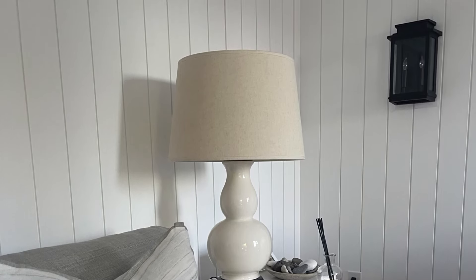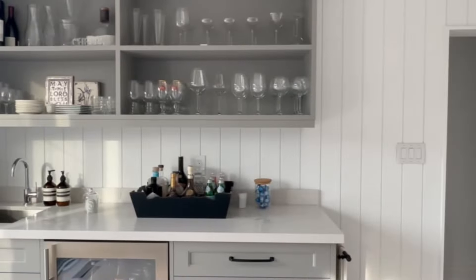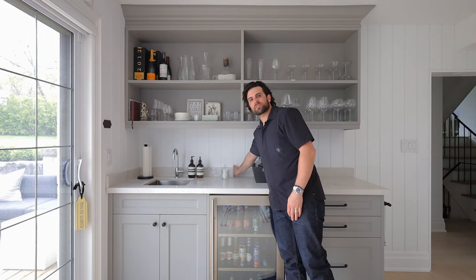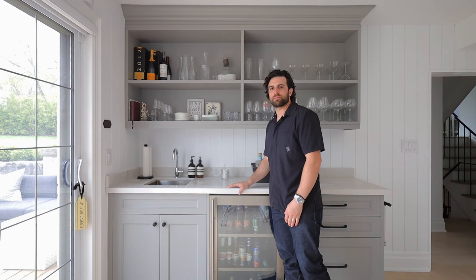We decided to wrap this entire room in shiplap, which creates a really nice cozy feeling. We've installed casing and baseboards on top of the shiplap to maintain the full depth and definition of the trim. We also carried the shiplap underneath the bar as a backsplash and wrapped our Caesarstone countertops as a backsplash as well — that's three and a half inches, which helps with any water splashing when drinks are being made.